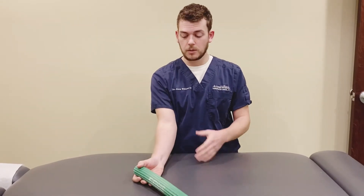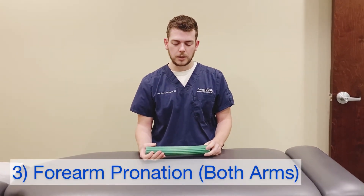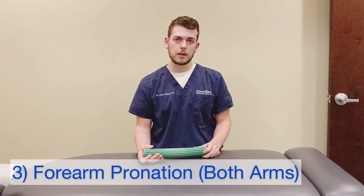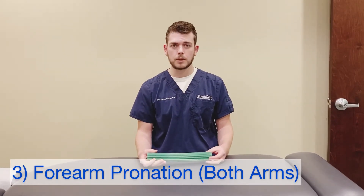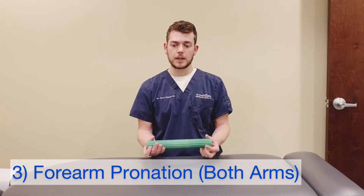It's going to make you sore in this area of your forearm, but it's also going to help create some strength and stability. The other thing that we can do is work both arms at the same time. So if you're having symptoms or weakness in both arms, we can just work both of them simultaneously.